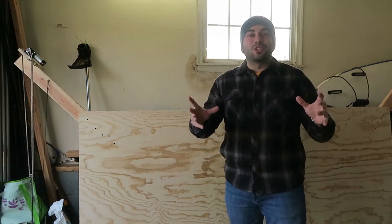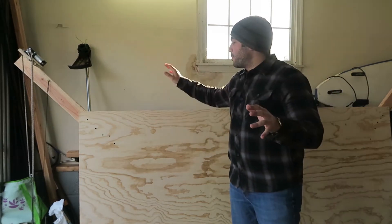What's up guys, I'm George Mahon and today I'm going to show you how you can build a temporary frame for your Maslow CNC.